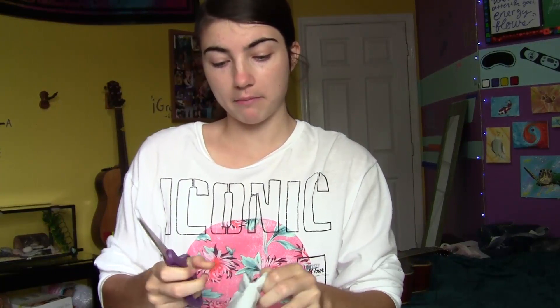Hey YouTube, I have an exciting unboxing for you today - the first ever mass-produced magnetized clock. I got this as soon as I heard about it, so let's open it up. I have medium expectations for it.